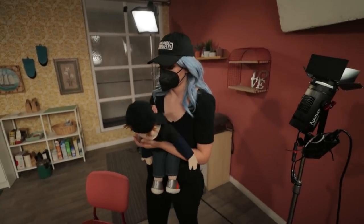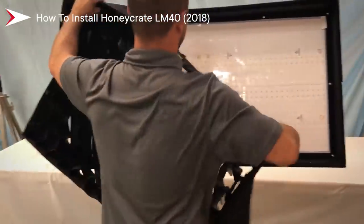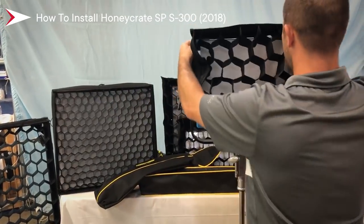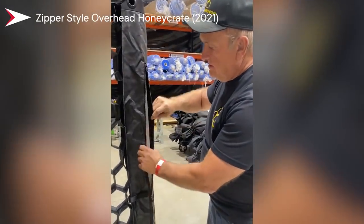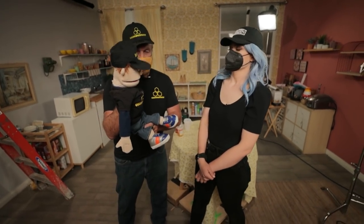Bobby, close your mouth — he's misbehaving. This is Bobby and Danny from Honeycrates. Honeycrates is a lighting control grid system. We have them for lights, we have them for grip frames, and we have them for just about anything you'd want to help control light and direct it.